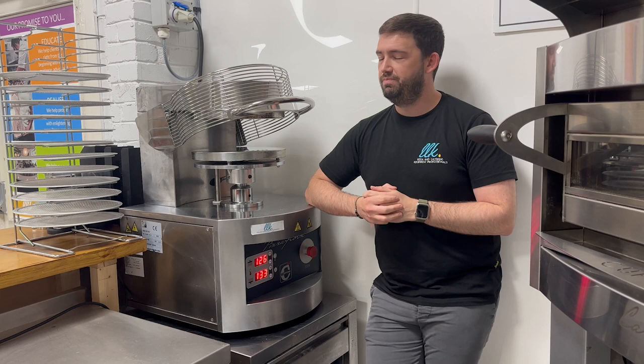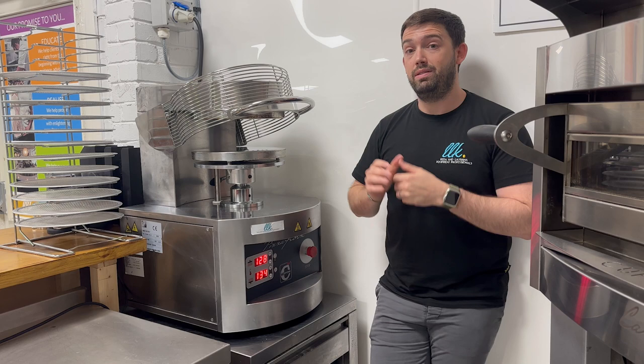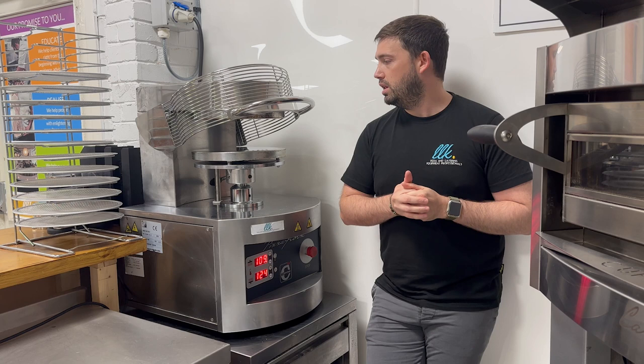One good time to use the pizza press is when you get large orders on. We have a stacking rack here to let the bases cool once they leave the press. It means that I have the ability to press up to 15 pizzas ready for orders and send them out very quickly.